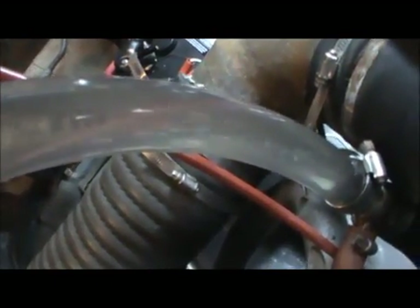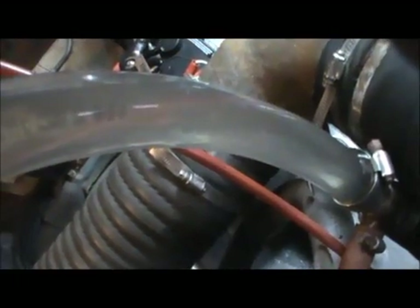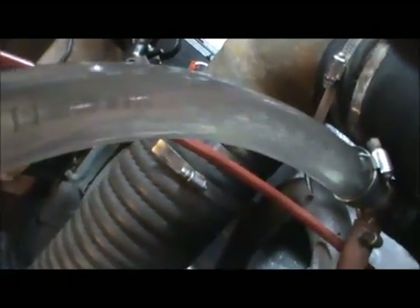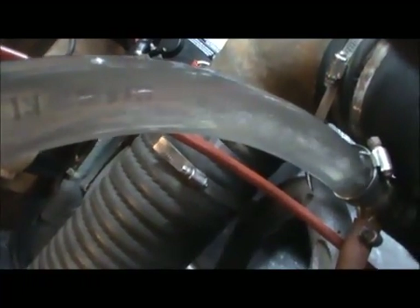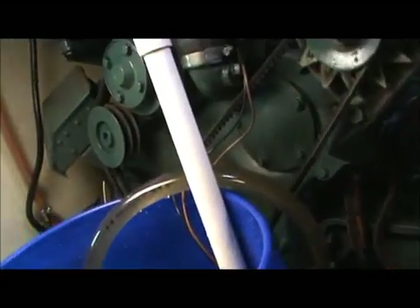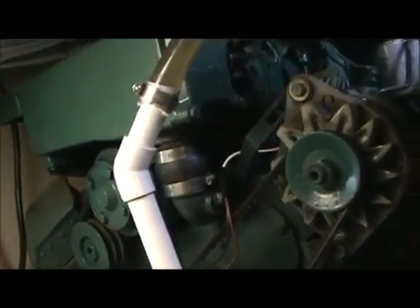Watch the hose carefully — what you see coming up there are the dissolving calcium deposits from the engine. Our process is working quite well. What you see right here is the return line coming in from the end of the engine.